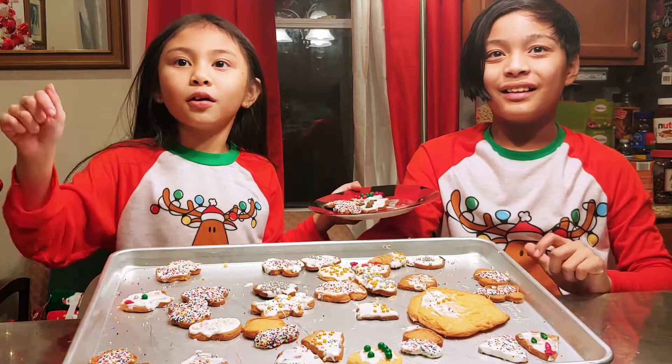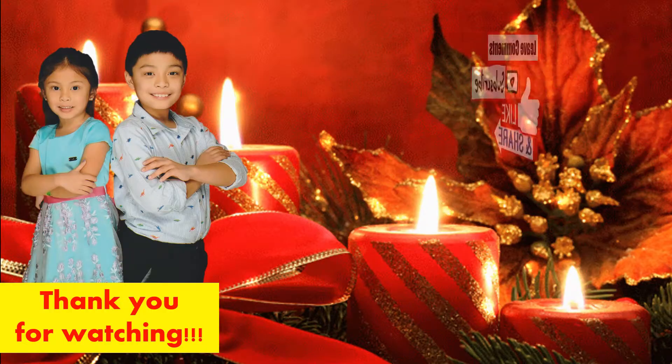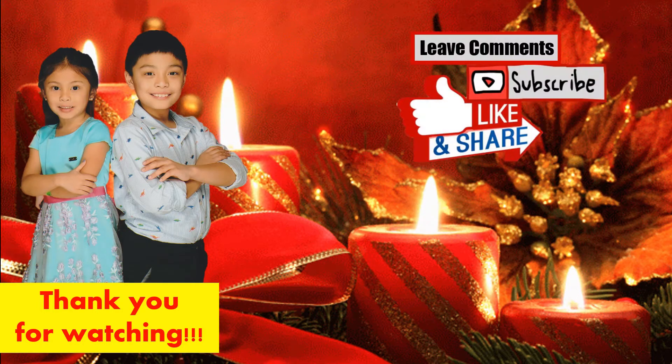Please hit the subscribe button down below. And Merry Christmas! We wish you a Merry Christmas, we wish you a Merry Christmas, we wish you a Merry Christmas and a Happy New Year.